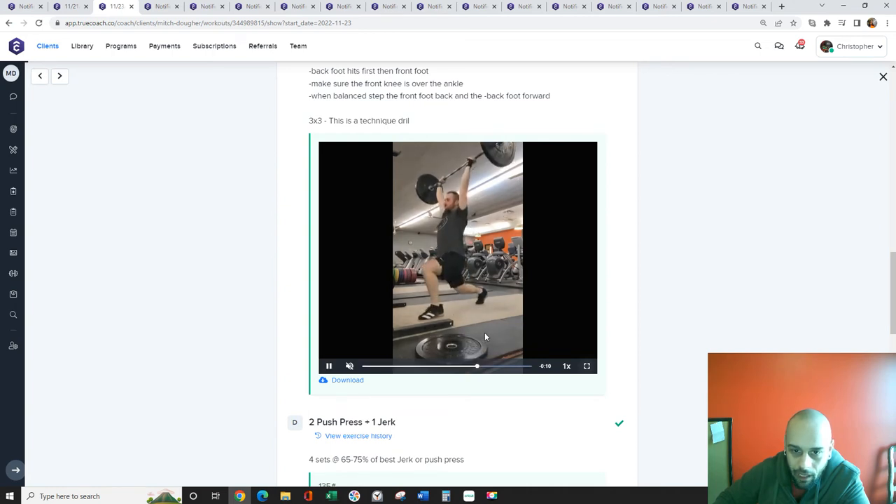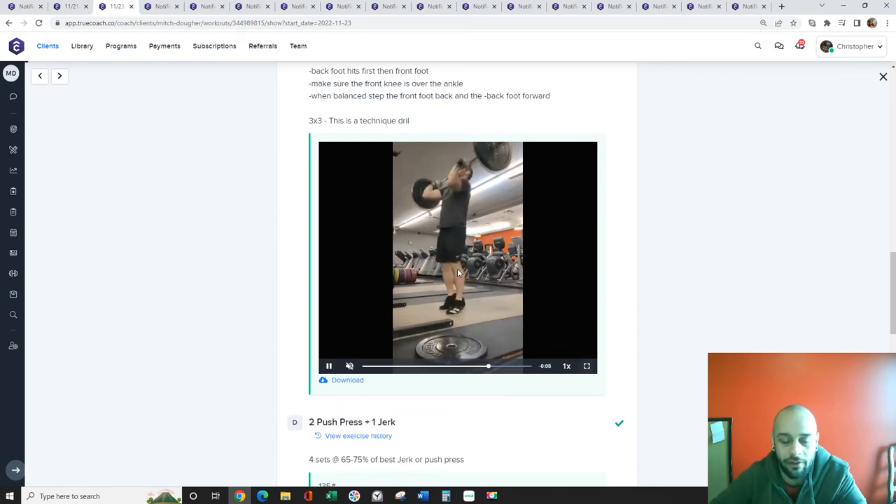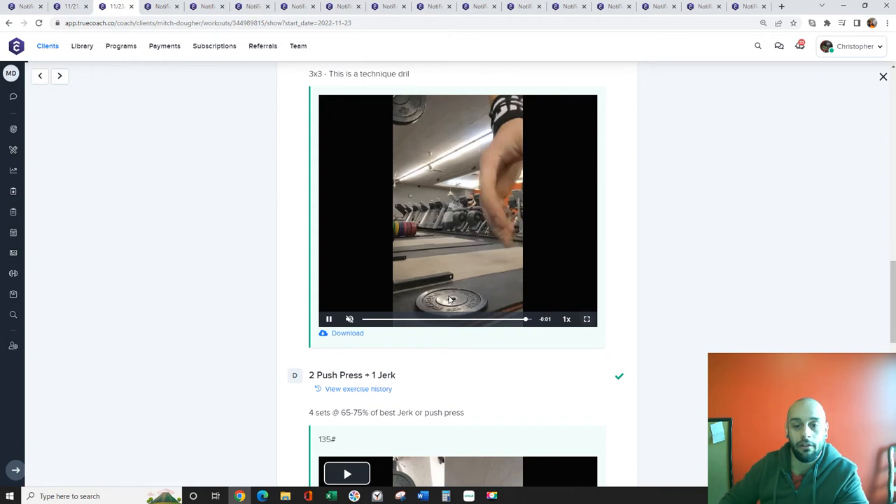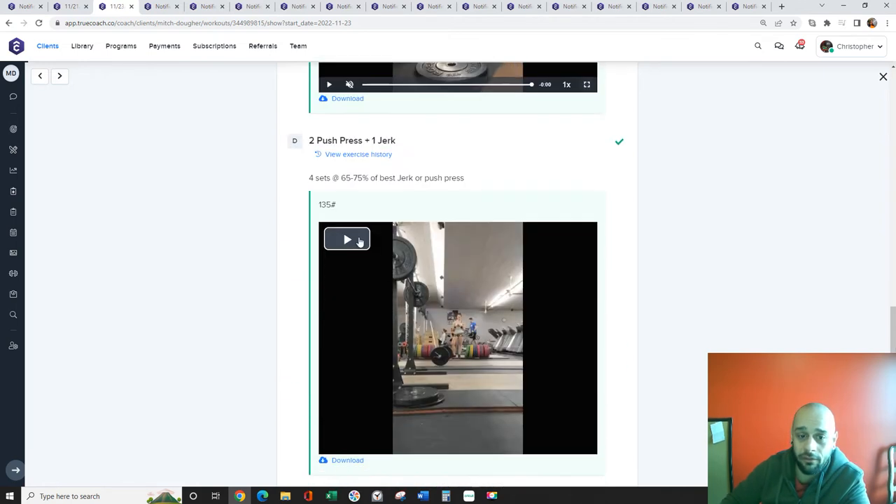Foot timing looks pretty good. I want to emphasize the front foot hitting second, but it's okay if they land together. I just don't want an excessive front foot landing first, because that tells me all the weight's on your front foot.